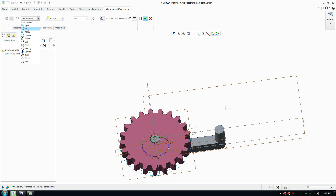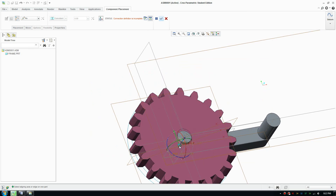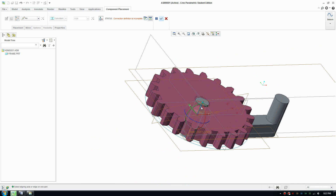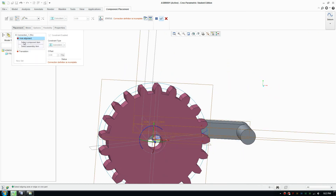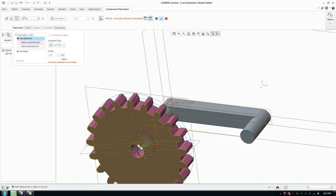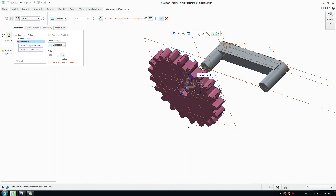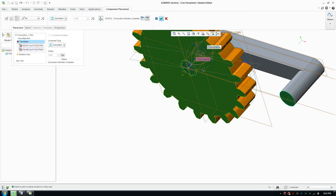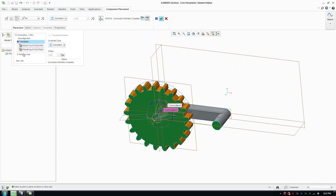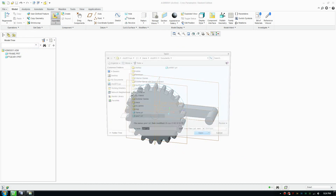The important thing here is to go to User Defined and change the constraint type to Pin. Go to Placement and select the axis of the gear, then also select the axis of the corresponding frame hole. For translation, click the face of the gear and match it with the face of the frame so it sits correctly. Leave the rotation axis for now and bring in the next gear.